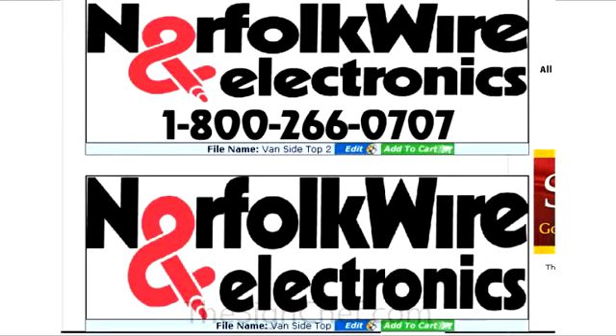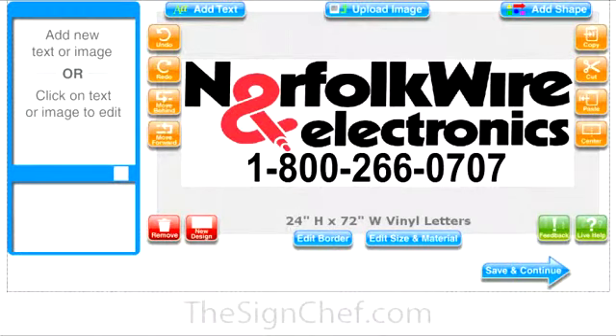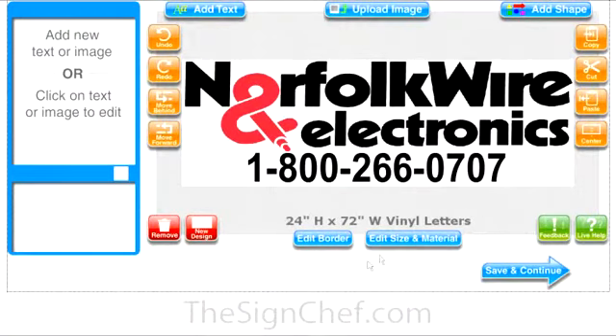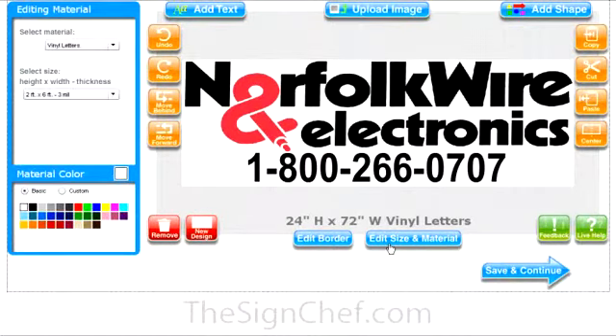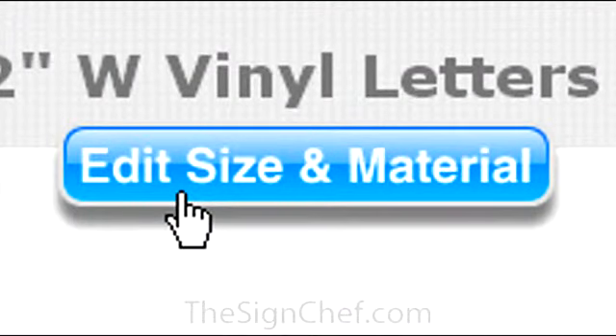Or you can start a brand new design to letter other areas of your van. There are two ways to start a new design. If you want to start with a blank slate, just click on the red button that says new design. However, if you prefer to preserve the formatting of your first design — like the colors and letter styles you've chosen — you can click here to edit the size and then choose the next area on your van to design.